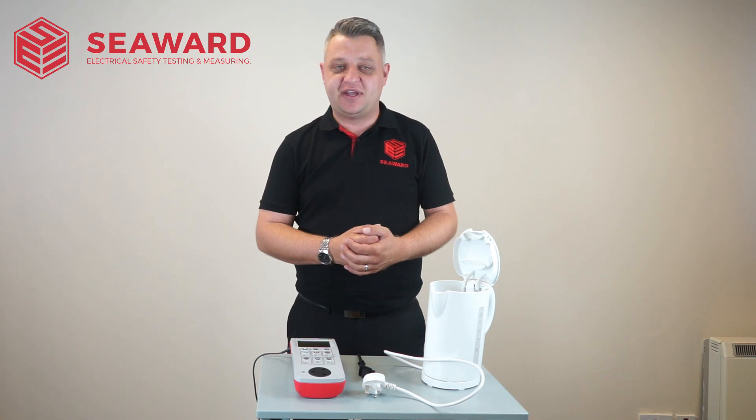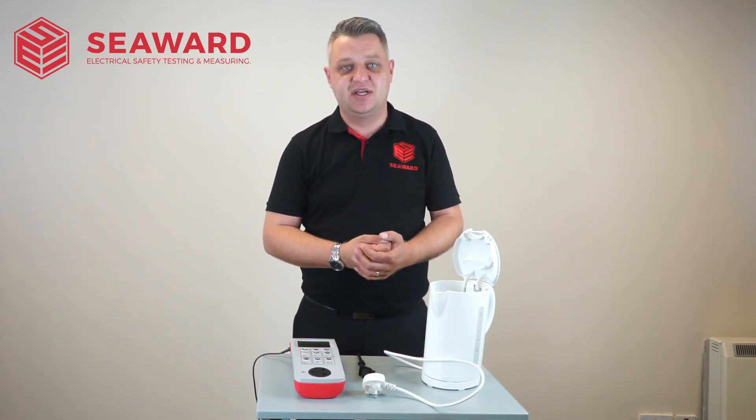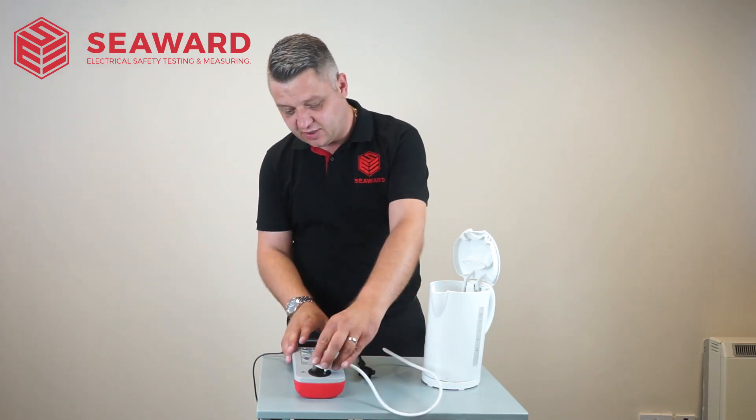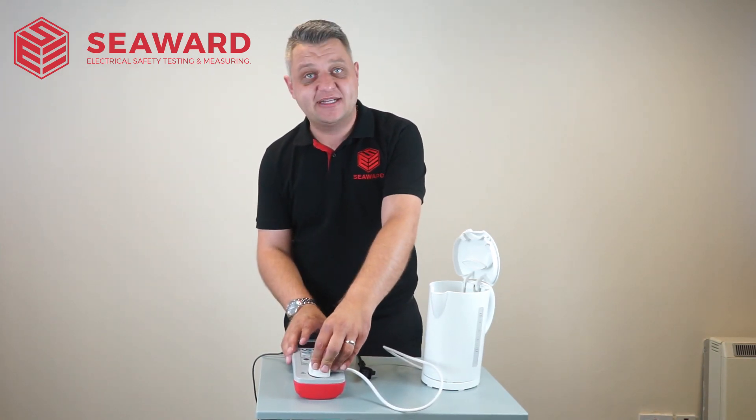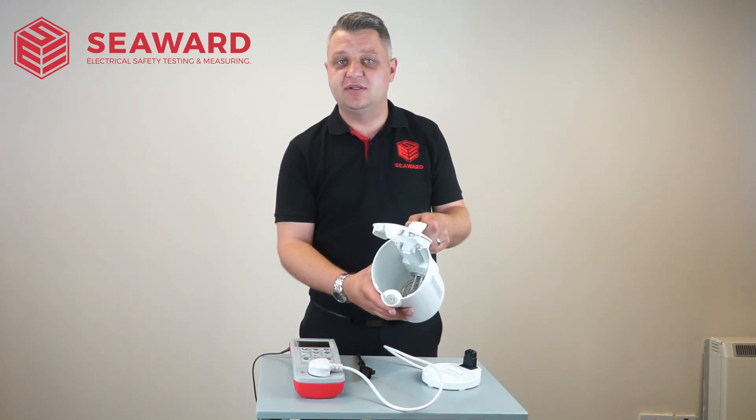So here we have your typical Class 1 appliance. After carrying out a full visual inspection we're obviously then going to move on to the electrical safety tests. To start off with I'm going to plug my appliance into my PAT tester and then apply my test crocodile clip to the element inside the kettle.